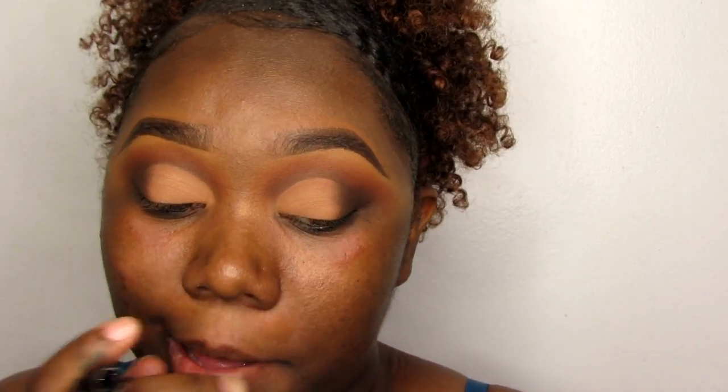This liquid liner is from my cosmetic line, which right now is on pause but I'm looking to relaunch it soon. I don't think I'm going to do a wing eyeliner — I'm just going to do a plain, regular eyeliner.